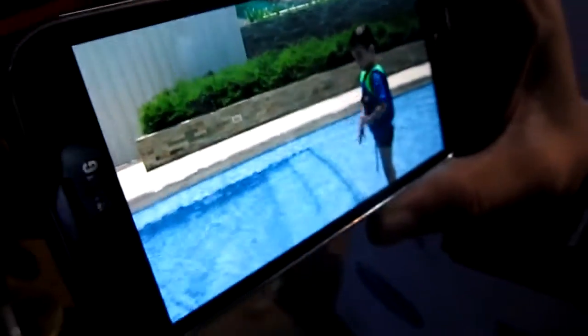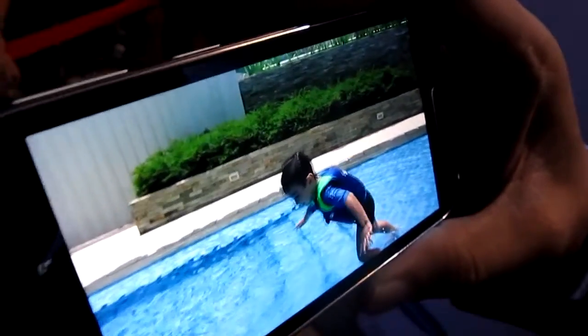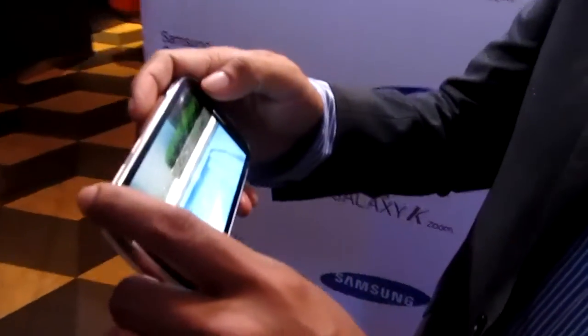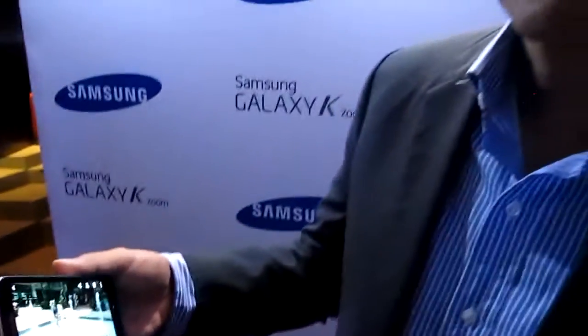With this you can take really detailed action shots of whatever you're doing. It's good for sports — soccer, basketball. You can slow down a dunk if you wanted to. It also has an optical zoom camera on a phone.